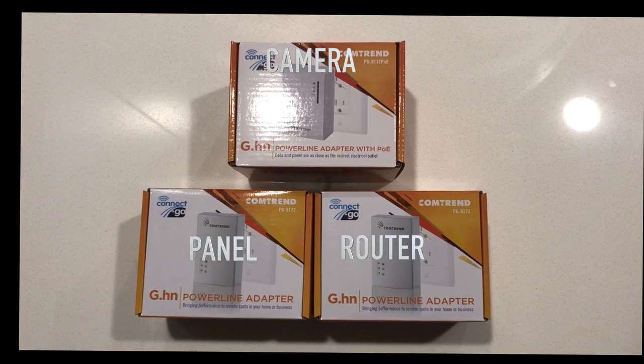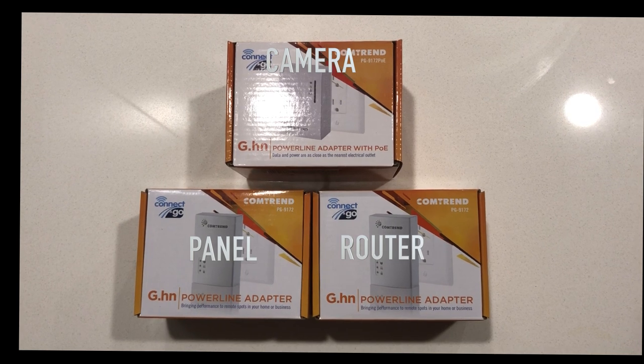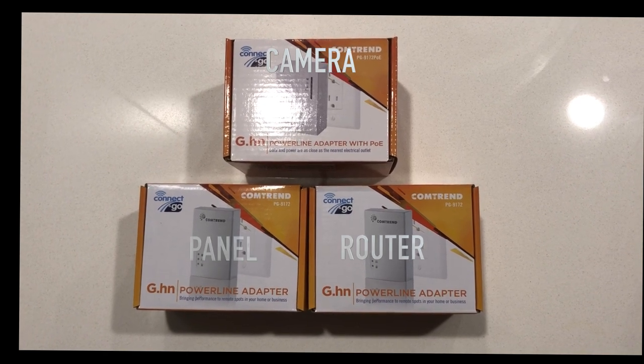Keep in mind that these PLC units need to be on the same circuit. If the customer has two breaker boxes in their house and some of the outlets you plan to use are on different breaker boxes, it will not work.